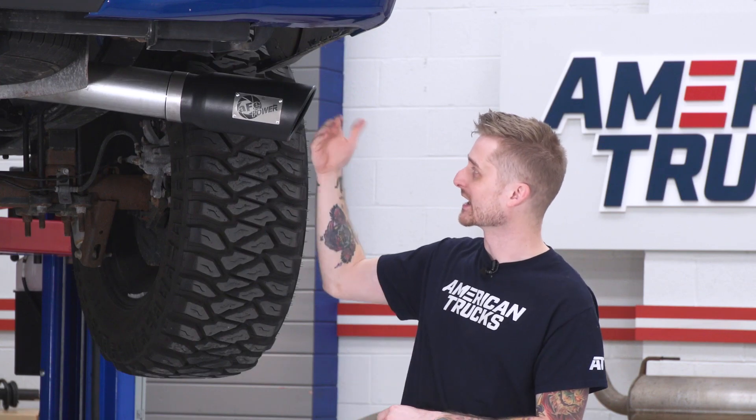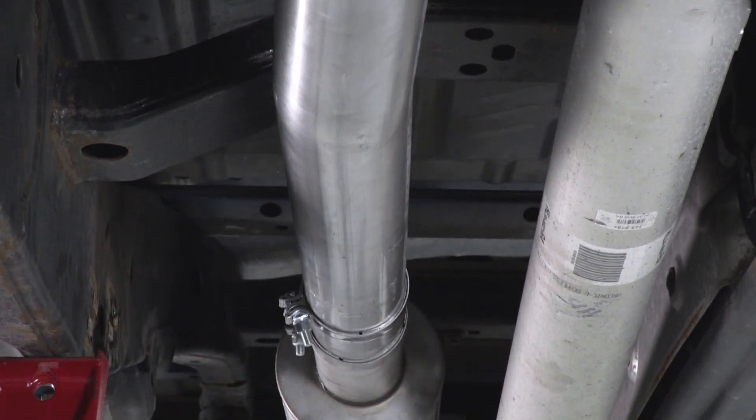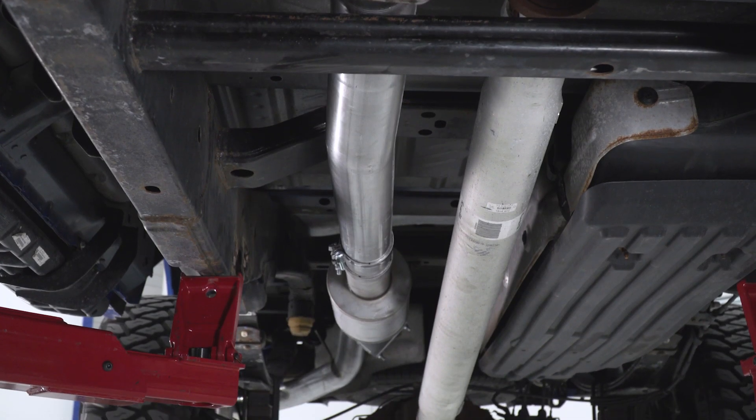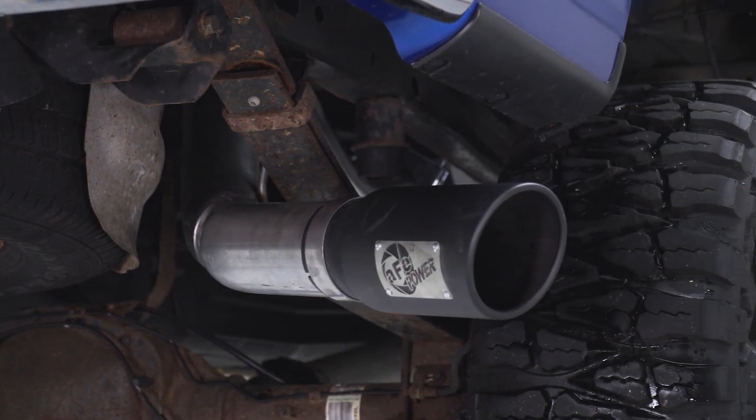This is a 5-inch tip so it's definitely gonna be in your face. It's really nice because it's slash cut and it's rolled as well, with stainless steel underneath, so it's gonna look good for years to come. Four inches in diameter is pretty much the biggest you can go as far as cat-backs are concerned for the EcoBoost truck, and that's a good thing because the bigger you go in terms of diameter for the tubing, the deeper and generally the louder it's gonna sound.